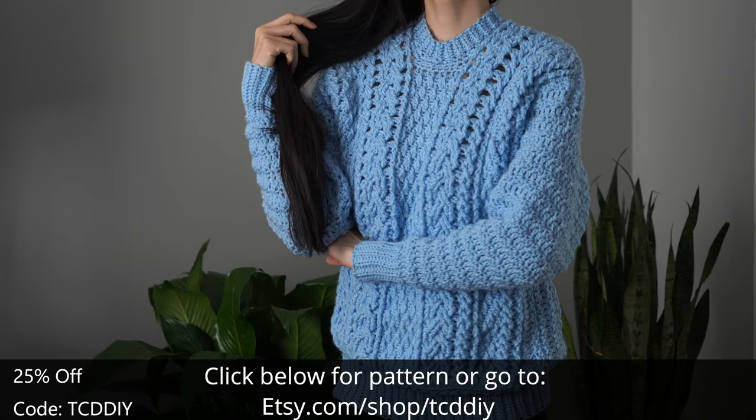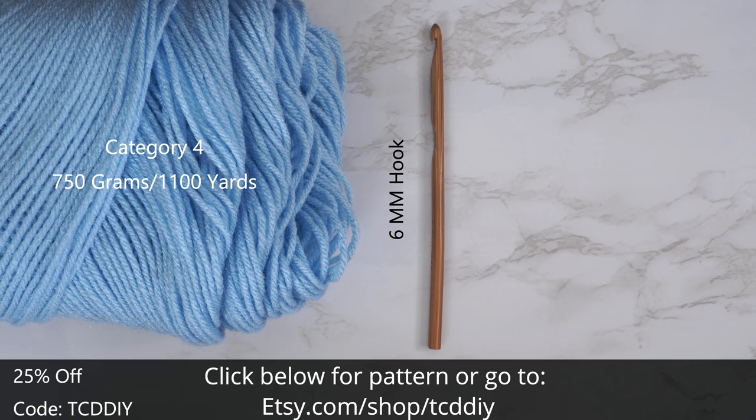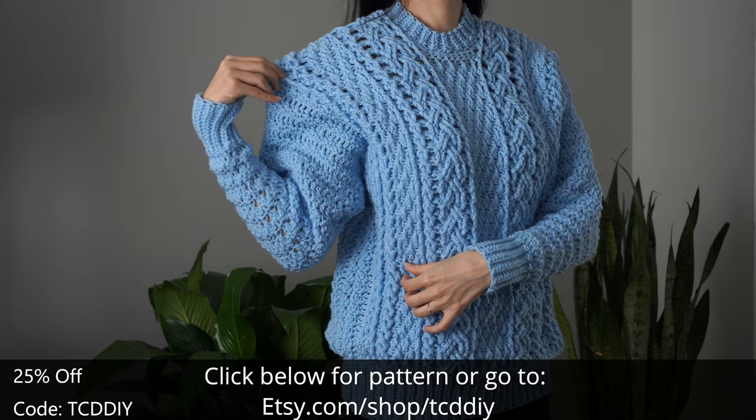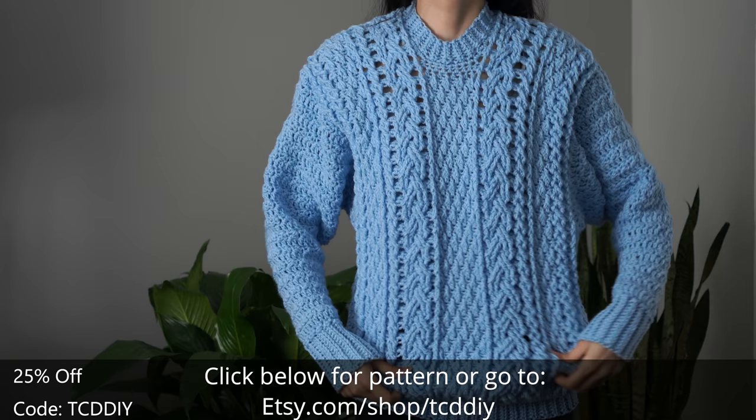For this project, any category 4 yarn will work. You'll need a total of 750 grams of yarn, that's 1100 yards if you're stateside. For tools: a 6mm hook, scissors, stitch markers, and a tape measure. There is a written pattern down below — use offer code TCDDIY for a discount off any $9.99 plus order. Enter this week's giveaway by telling us your favorite unusual food pairing. For me it's gotta be mixing salt and vinegar chips on my spaghetti — tried it once by accident and it's been a thing ever since.